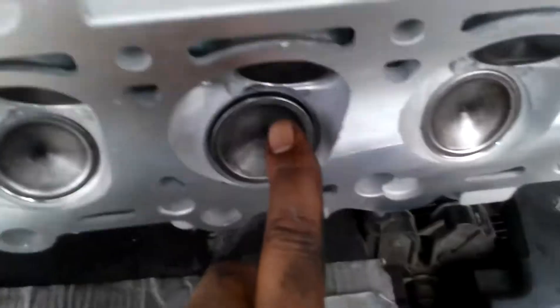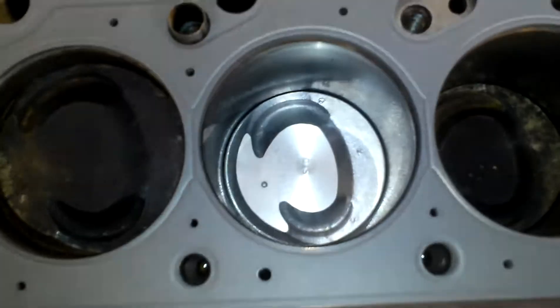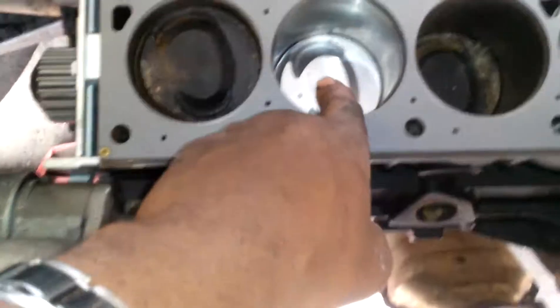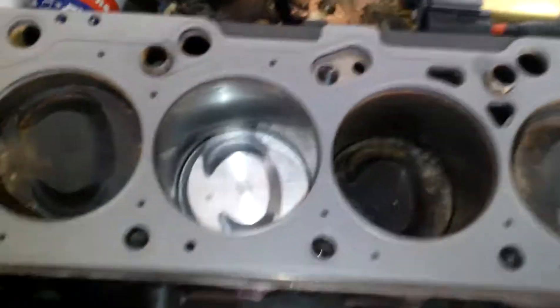The number two valve dropped a valve seat and it crushed the piston on the number two cylinder. That's where we put a new piston, rod, and bearing in there. We would have normally gone ahead and done them all, but we just re-ringed the other ones and reused all the pistons — they're fine.